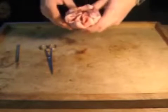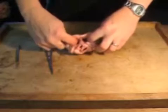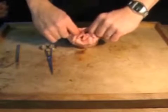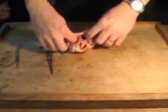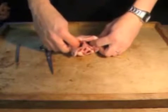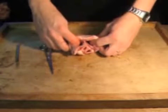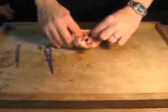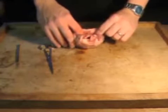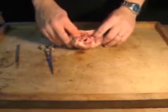What you're going to do next is put your fingers down here and feel which side of the heart is thick. Put your fingers down the arteries and feel there. I can feel that this side is thinner — so this side must be the right side of the heart, because it pumps to the lungs. The left side of the heart pumps to the rest of the body.